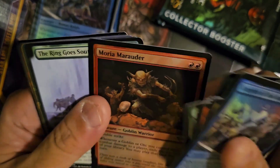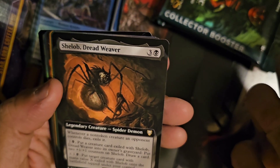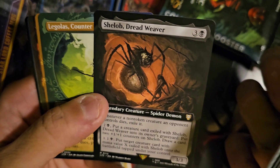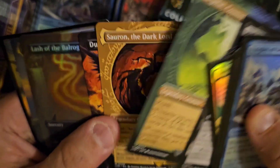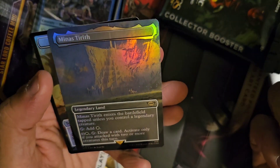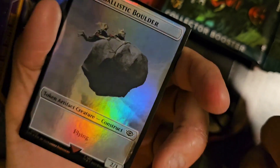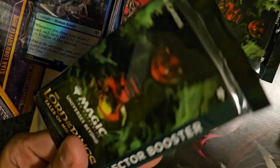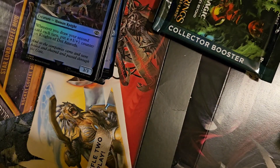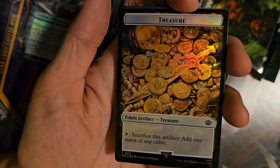That's not bad — I could actually see this getting Modern play. The Ring Goes South. Shelob Dreadweaver — I feel like there's two Shelobs in this box. Opened a green-black one. Legolas again. Sauron the Dark Lord — I think I opened a regular art of this earlier today, so this is a cool upgrade. Lash of the Balrog foil, Minas Tirith foil, food token with a Ballistic Boulder on the back — artifact creature construct, flying 2/1. What the heck!